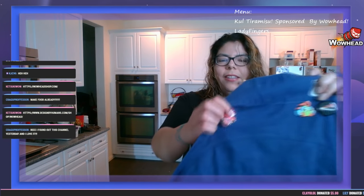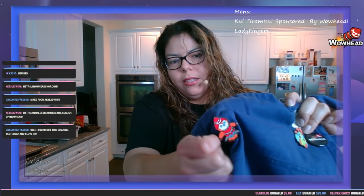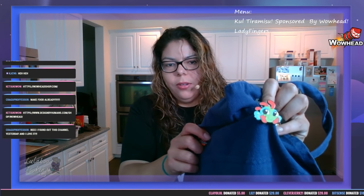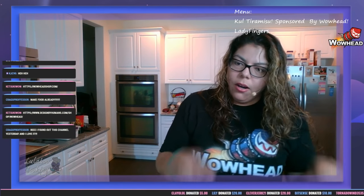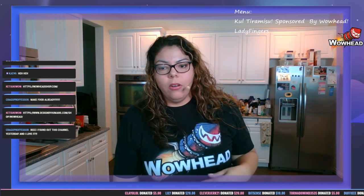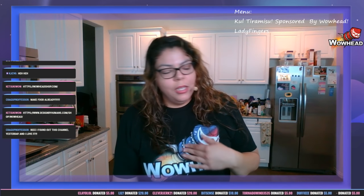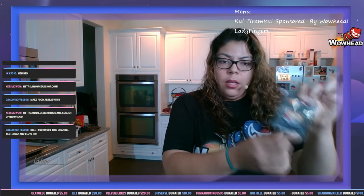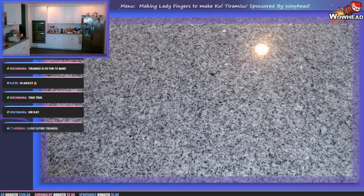Just some quick stuff you can get from the WoWHead store: my second favorite is the WoWHead Pepe mascot pin — I enjoy that one so much. My first favorite is the cute murloc right here, it's pretty freaking cute. There are plushies, pins, all sorts of stuff to check out on the WoWHead store. There's also an achievement pin which I think is absolutely cute, and of course the WoWHead Weekly pin.